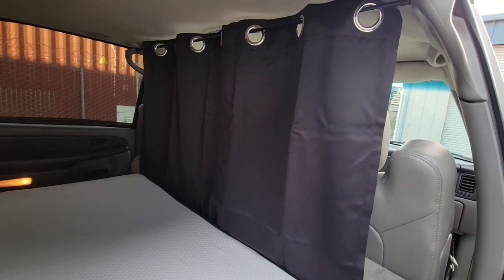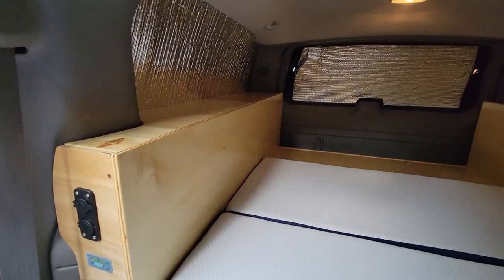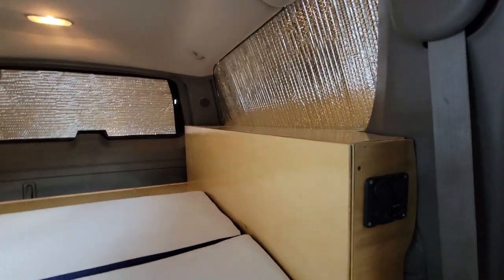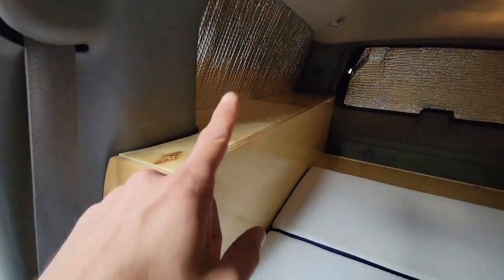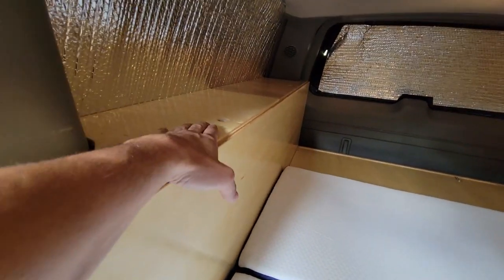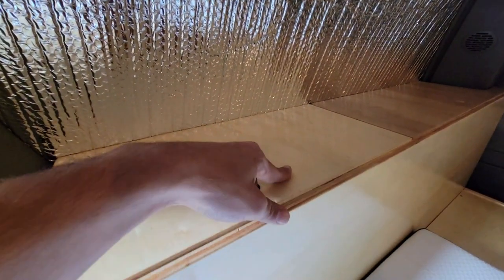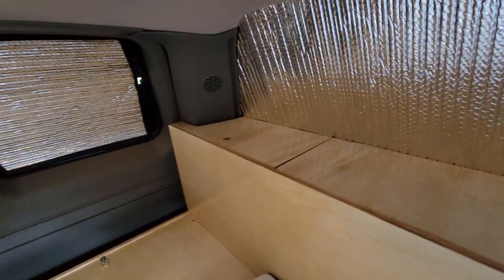This is the nice curtain that separates the driving area from the camping area. The sides of this build are different from what I usually do — I normally have two levels of shelving on top of the flat surface. Per customer request, they wanted the area to stay flat but still have storage. So we created four hatches that open up for storage inside. The panel goes back on and gets secured very nicely — it doesn't move, doesn't rattle — very tight.